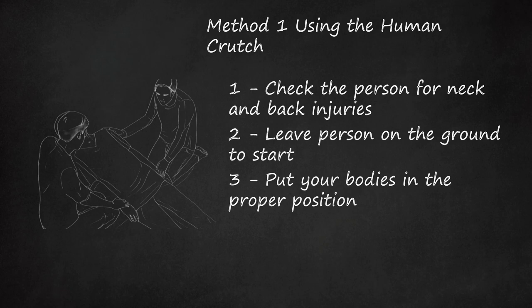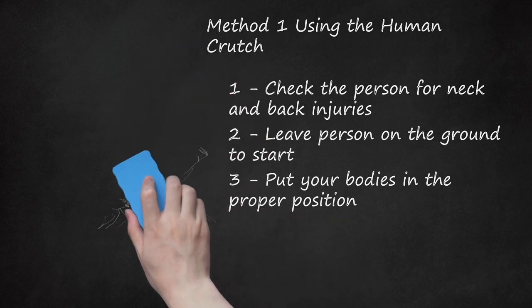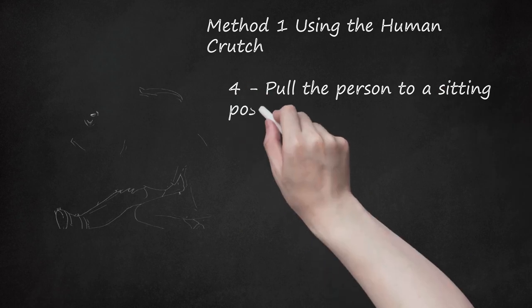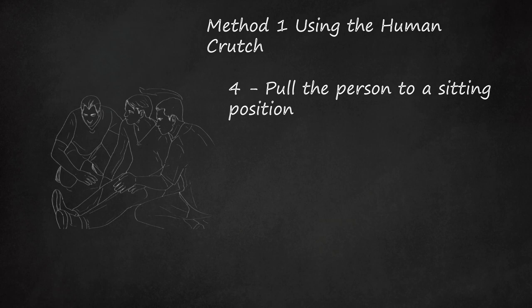Step 3: Each rescuer should grab the wrist of the injured person with whichever hand is closest to the feet, only on your own side of the person. Your and your partner's remaining free hand should grab the person's clothing or nearest shoulder. Step 4: Pull the person to a sitting position. Once you and your partner have a firm grasp, pull her up into a sitting position slowly so that you don't accidentally jostle or lose grasp of the person. Slowly lifting to a seated position also gives her circulatory system a chance to stabilize.